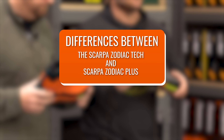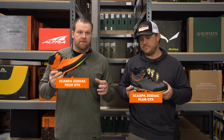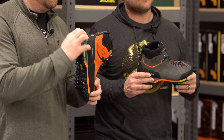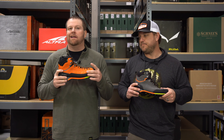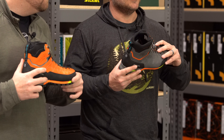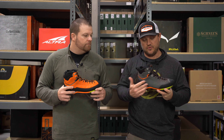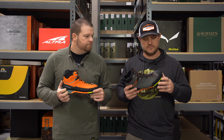We have the Scarpa Zodiac Tech GTX and the Zodiac Plus GTX. Some key differences: the Tech is a stiffer boot, so if you enjoy a stiffer boot, it has a full rubber rand and is semi-crampon compatible. The Zodiac Plus is not. I prefer the Tech because I like a stiffer boot. The Zodiac Plus has a Go Hunt stiffness rating of three; the Tech is a four. I like my boots less stiff, so I go with the Plus. Even though it doesn't have the full rubber rand, both are fully waterproof and have the same lacing system with lace locks to the toes.